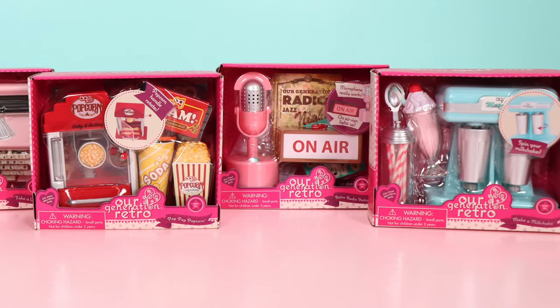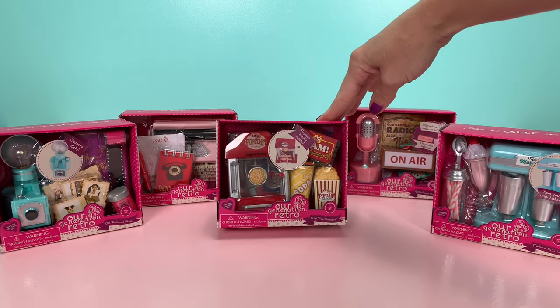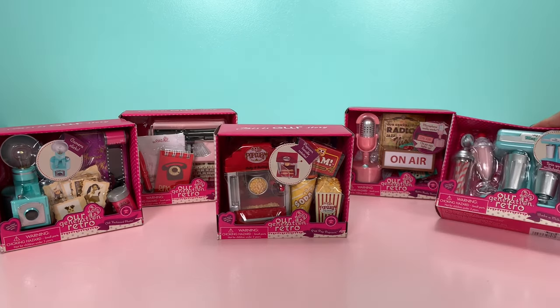Here are some of the new Our Generation accessory sets. These sets retail between $6 and $8, depending on your location.